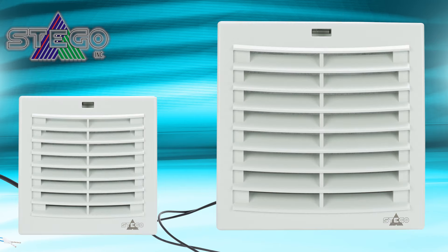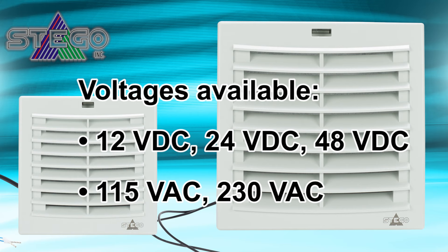AutomationDirect also offers a full line of Stego brand filter fans and filter fan plus products with indoor and outdoor applications in voltages from 12 volts DC up to 230 volts AC.